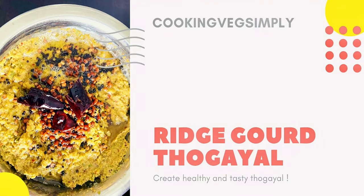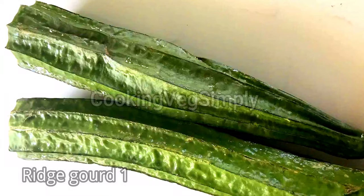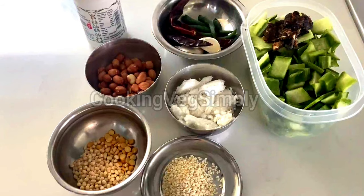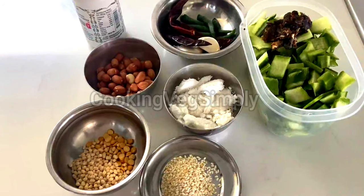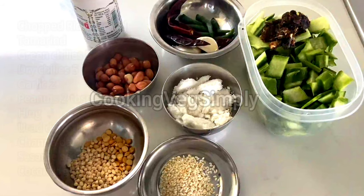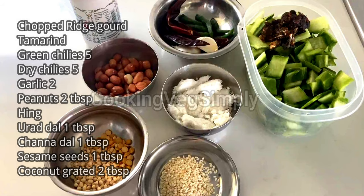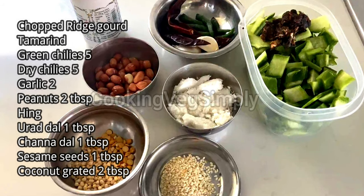Hi all, welcome to Cooking with Simply. We will use a bowl. Wash it as well, wash it as well. We will chop it up.